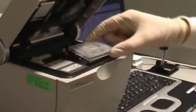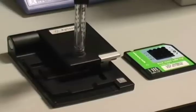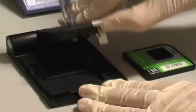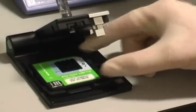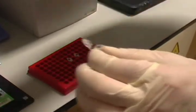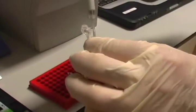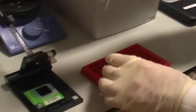The bioanalyzer is used to determine sample quality by monitoring the RNA as it passes through a microfluidics-based gel electrophoresis chip. The chip is primed by adding gel to the wells.